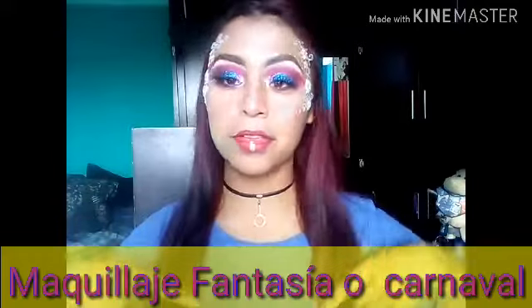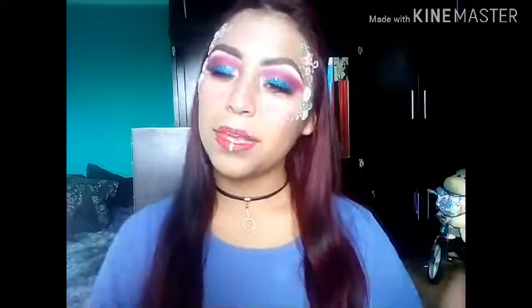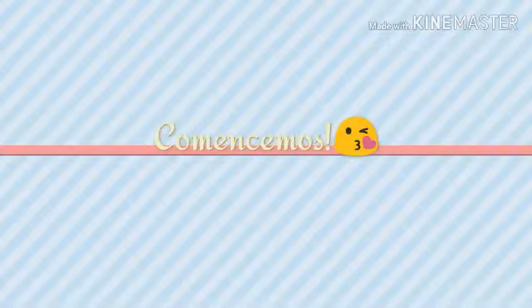Bueno chicas, este ha sido el resultado de este maquillaje. Y si tú quieres ver cómo lo he logrado, te invito a que vayas y sigas mi video.